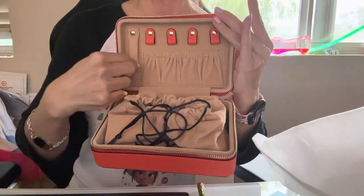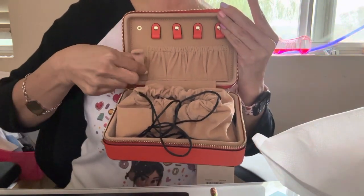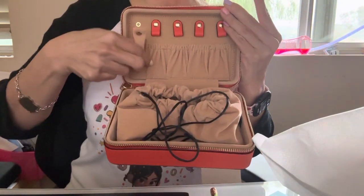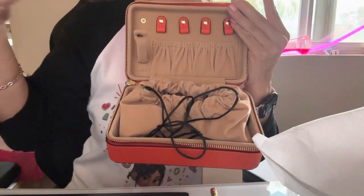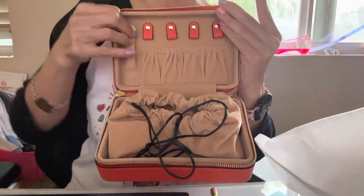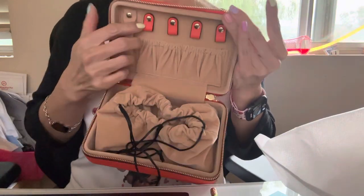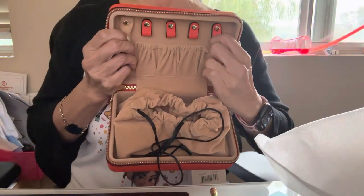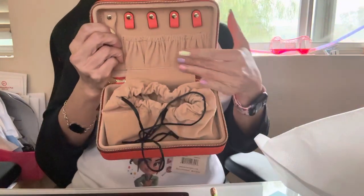The selling point for me was this little space here, because it's for you to hold all your rings. When you're traveling, instead of leaving your ring elsewhere, you can just stick it through here, lock it up, and it will stay. And here are the little areas where you could put your necklaces — it's kind of tight, but that works.